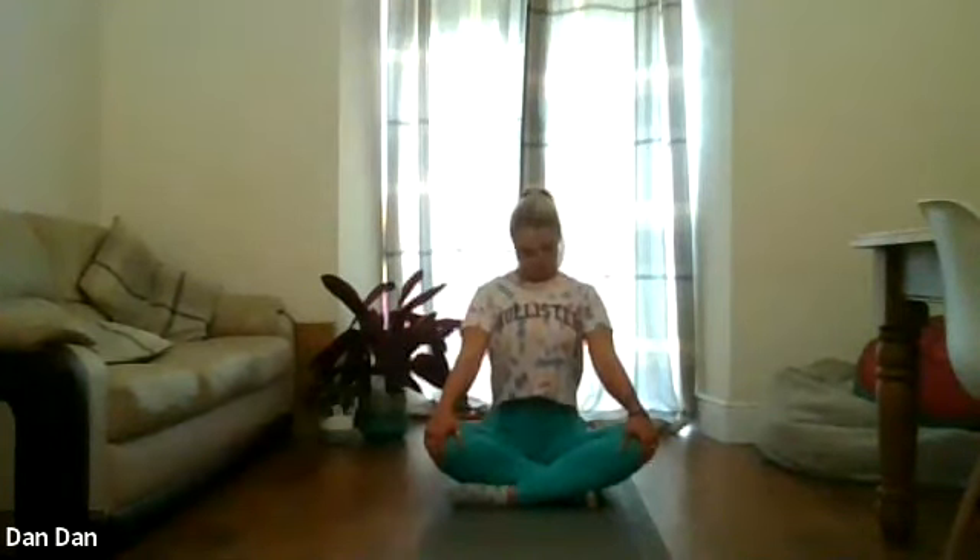We're going to take the chin in towards the chest and down towards the ground, then we're going to roll the head all to the left, and then switch the gaze and look down towards the floor. Turn your head back to centre, take the chin in, roll the head over to the right, turn the gaze back towards the floor, and move the head back to centre. We're going to do that again: roll the head over to the left, turn the gaze down towards the floor, back to centre, roll the head over to the right, shift the gaze down towards the floor, and back to centre.